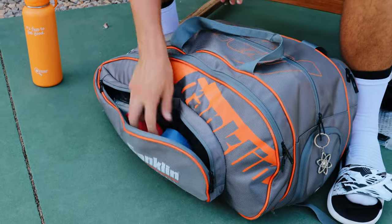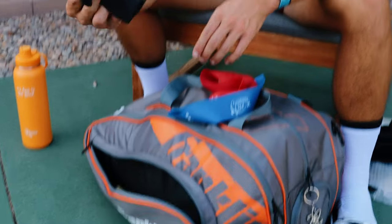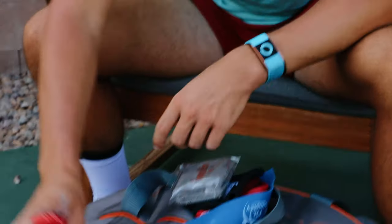First, we got the side buggy here. This is mostly warm-up gear, so we got some stretching bands, which I do before playing, wristbands for when I play, and some energy chews and protein bars for during the day as well.